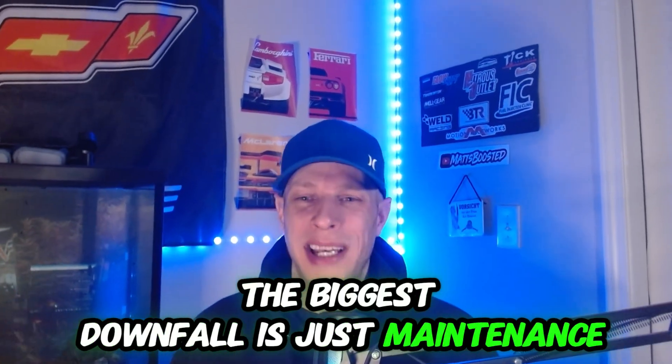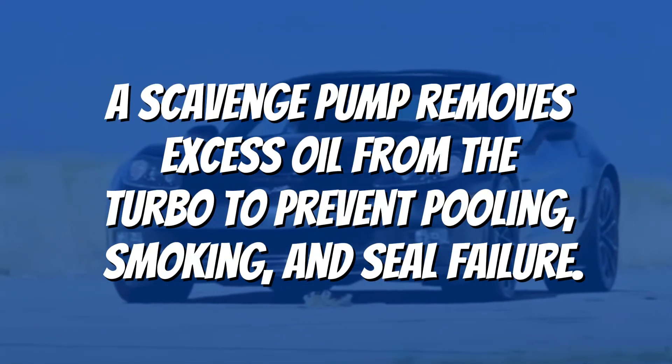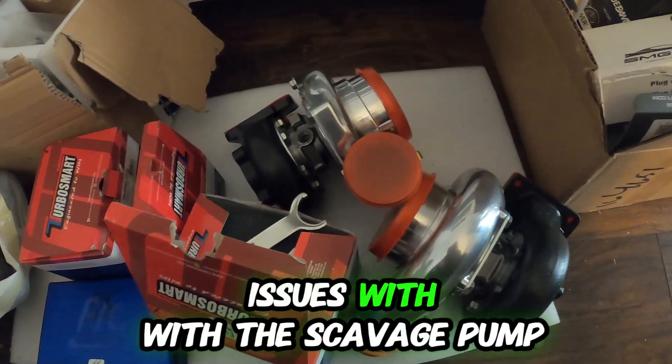The biggest downfall is maintenance. One thing I've had issues with is the scavenge pump. I've had a couple of instances where it stopped working — I was blowing oil through the turbos out the exhaust and thought I blew a head gasket. One time the scavenge pump stopped working, and another time it was leaking oil. So I've had a couple of issues with the scavenge pump.